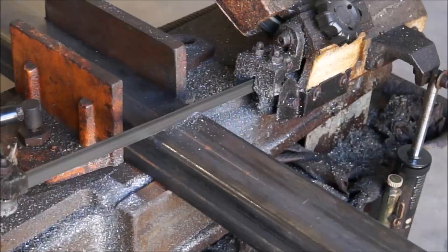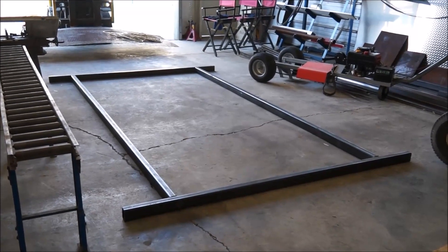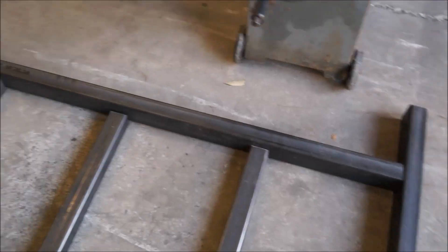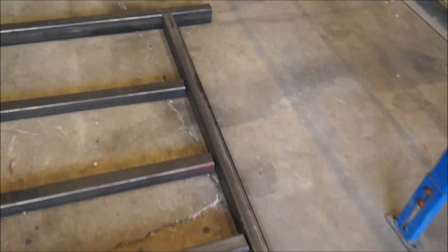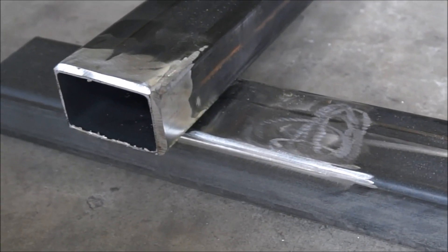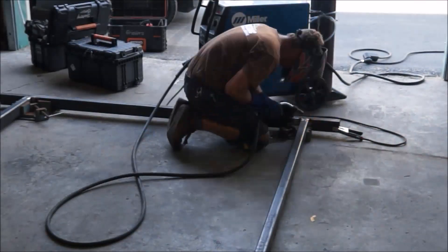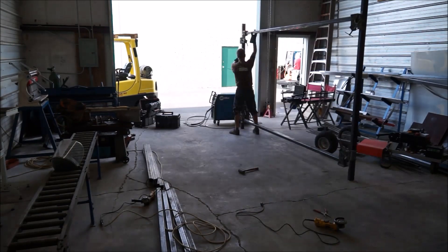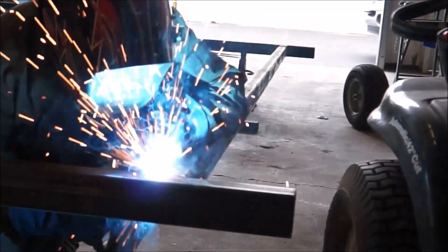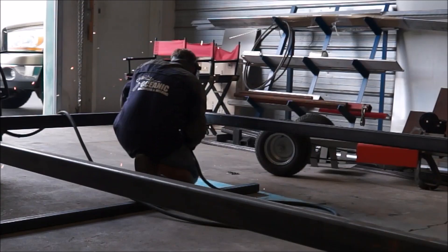This frame design may be a little overkill, but I wanted to have something that would be sturdy and something that I would not have to worry about breaking down as I go down the road. I think a little bit thicker material is just a little bit of peace of mind. It may cost a little bit more in gas money, but at the end of the day I don't have to worry that the frame might break or that I put too much weight on the frame itself.